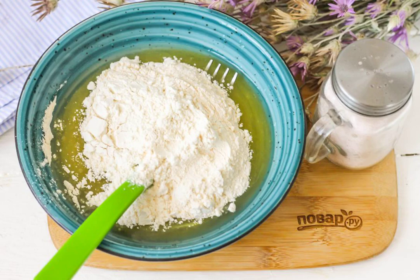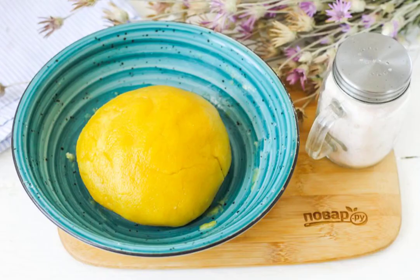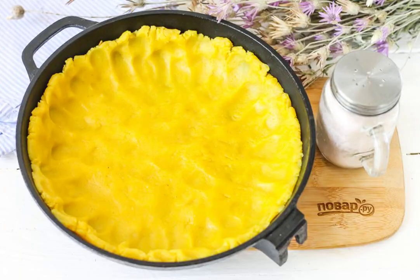Add the wheat flour and knead the shortbread dough. Place the dough bun in the refrigerator for 15 to 20 minutes. Then remove it and put it in a mold, distributing it evenly across the bottom and up the sides.